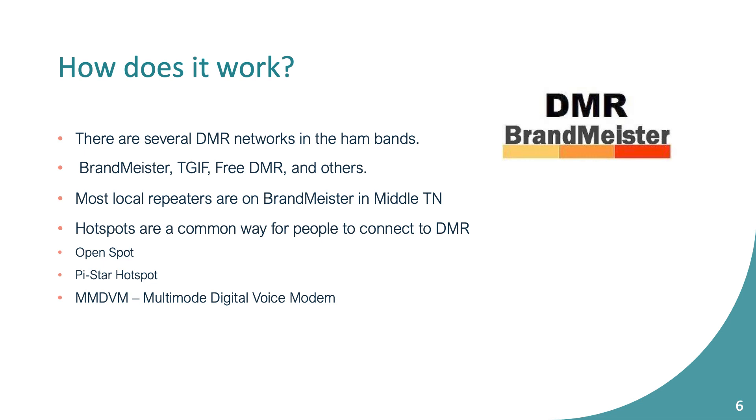Hotspots are probably one of the most common ways people are connecting on DMR. There's a Pi-Star version which uses an MMDVM board on top to give it radio capability, and there's also an OpenSpot which has a lot of popularity. I was on the radio this week and there was a truck driver who had a hotspot in his truck connected to a cell phone, chatting on Brandmeister as he drove down the interstate. It's a mode you can easily take portable — if you're in the car, use your phone as a hotspot and you have Brandmeister.